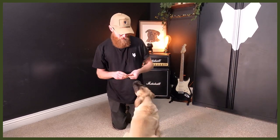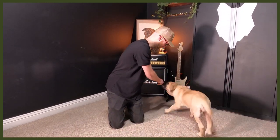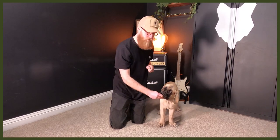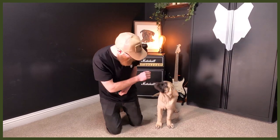So what we need to do is lure her into the heel position. To do that, get her interested in the treat, get her to follow around, lure in, cue the behavior by saying 'heel,' and then mark it by giving her the treat. Yes — good heel, good heel.